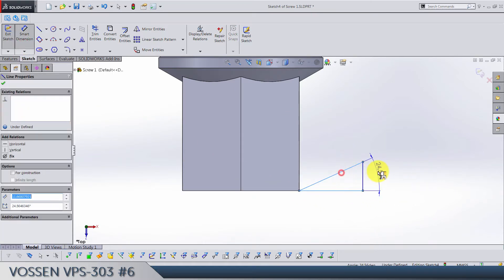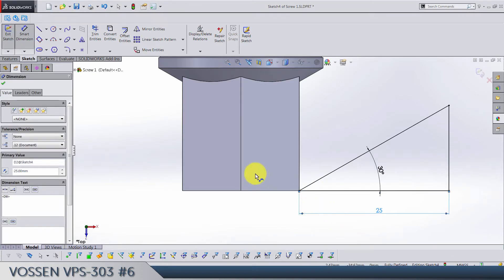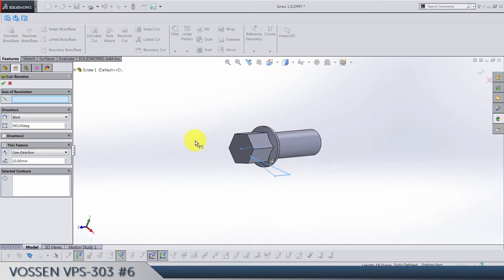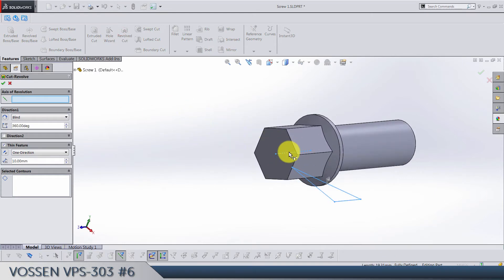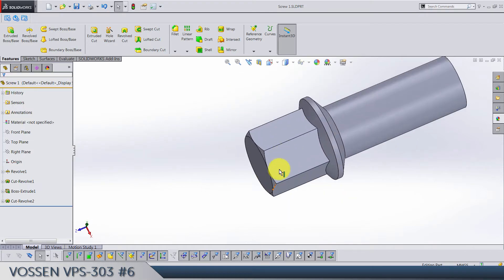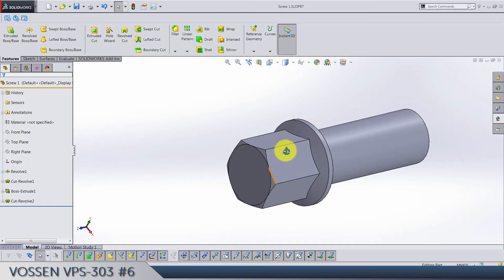It's going to be 30 degrees, and make this 25. Convert this edge, exit the sketch, and do a revolve cut. Make sure the thin feature is not selected.